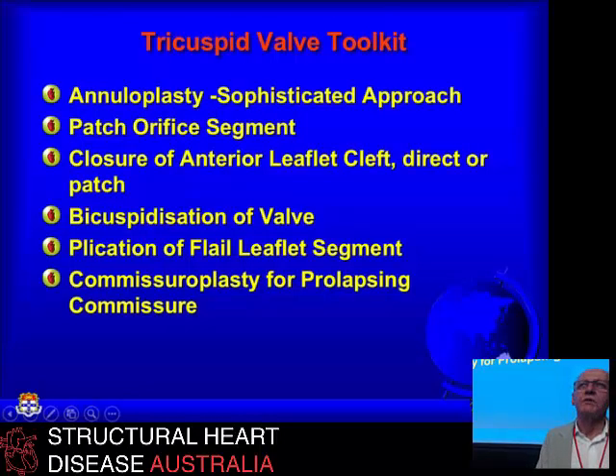One of the hidden things with tricuspid valve disease — seen in the congenital group and in acquired ones too — is cirrhosis of the liver. It's rarely looked for by cardiologists and cardiac surgeons. But if you have chronic severe tricuspid regurgitation, one day somebody will notice that your liver is a shrunken thing full of nodules. And if you're 35 or 40 years old, that's a very, very bad thing, because you can get hepatocellular carcinoma. I've seen that in this setting too.